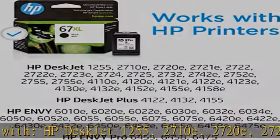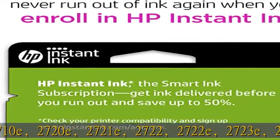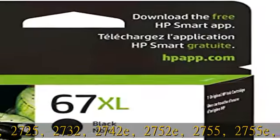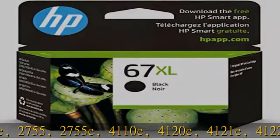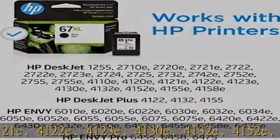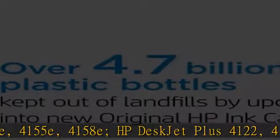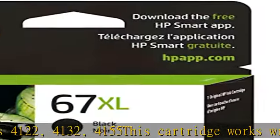HP DeskJet 2725, 2732, 2742e, 2752e, 2755e, 4110e, 4120e, 4121e, 4122e, 4123e, 4130e, 4132e, 4152e, 4155e, 4158e.